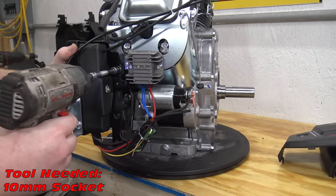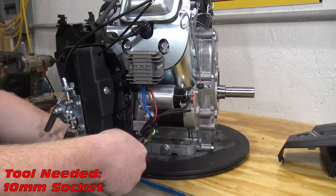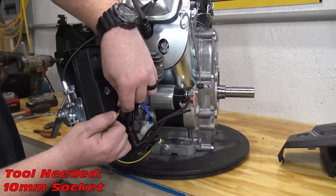The ignition box is held on by a nut and a bolt. Once removed, unplug the wiring harness to remove the ignition box.